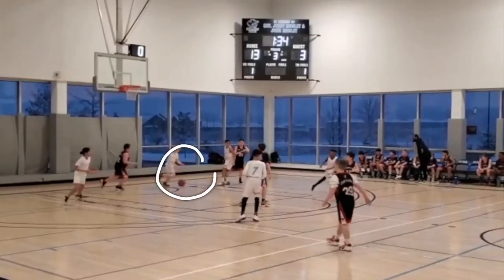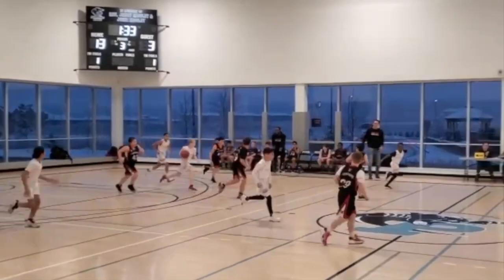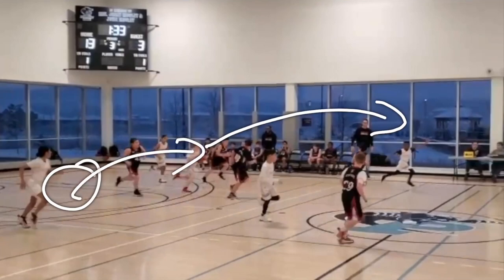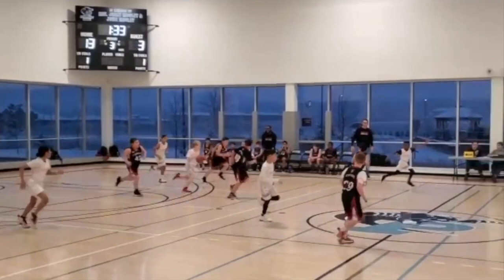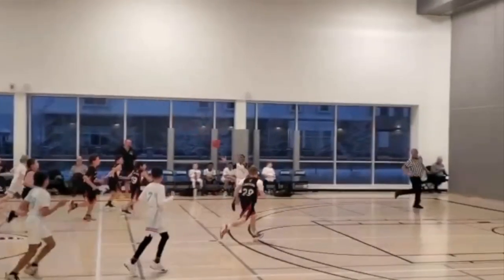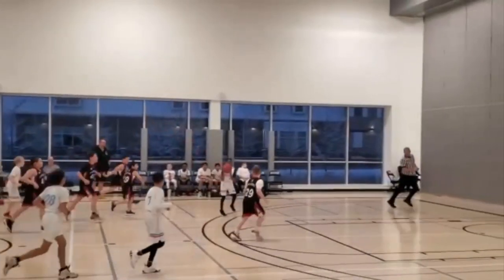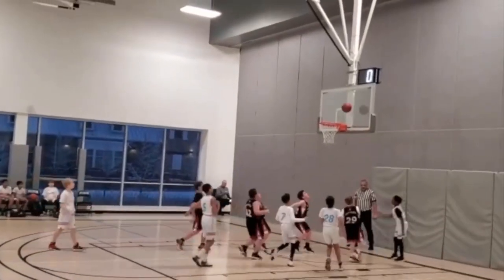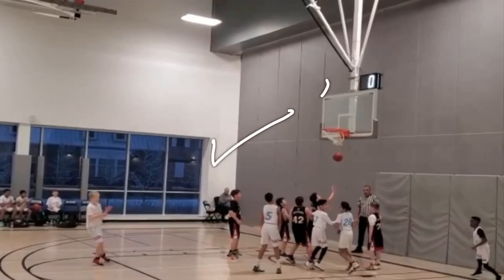Coming off of that steal — yes, he does dribble in this case, and that's okay because he was still looking down court to pass the ball. I always like to say off of a steal or a rebound to look for the outlet pass first; however, in this case he dribbled first but it was okay because he still had in his mind to look for the furthest man down court to get that layup, and that's exactly what we were able to do here. Great job boys.